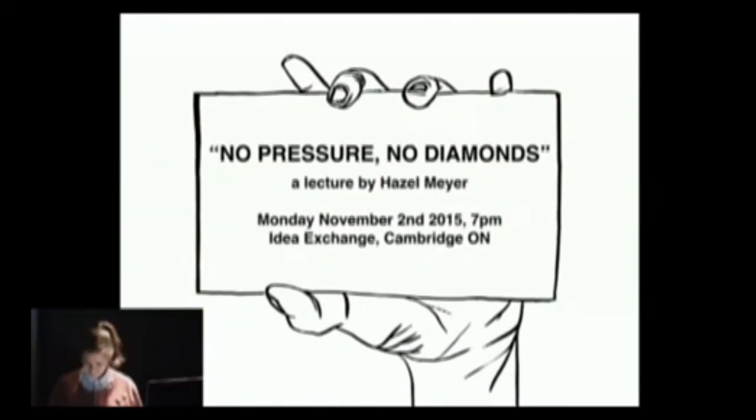Thank you so much. Given our size, I just want to throw it out there — if you do have questions along the way, please just ask. Even though this is a very formal structure where I'm up here at a podium and you folks are sitting down, let's sort of turn that on its head and have a conversation if you'd like, or we could do that after.